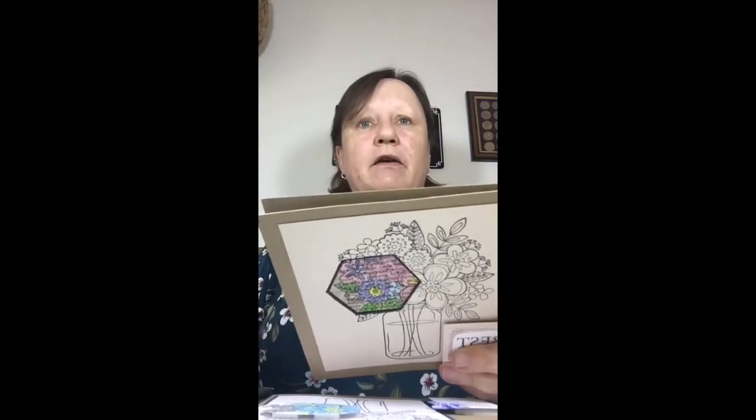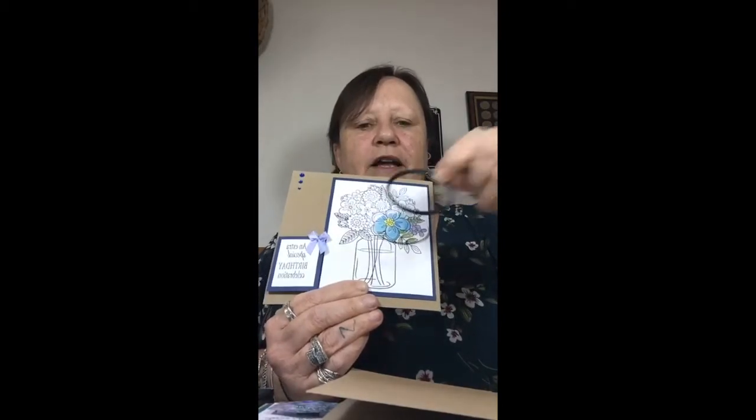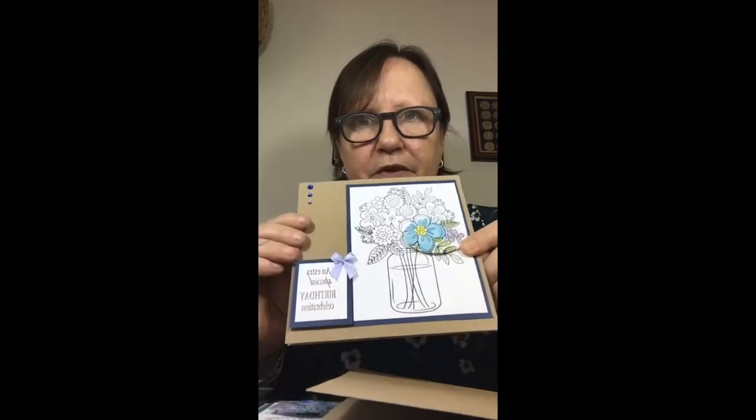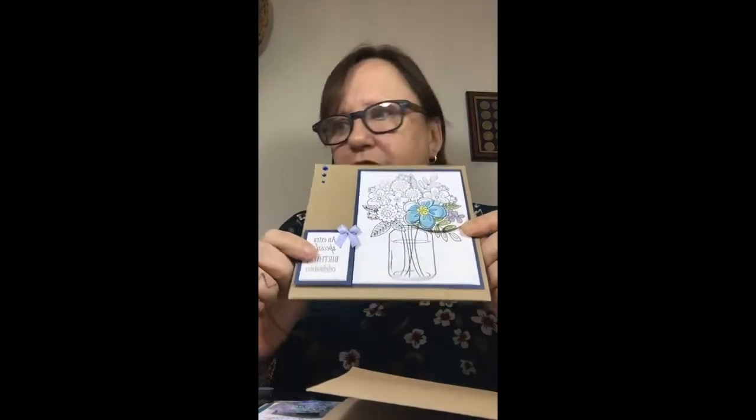So the three techniques I've been using - I used a technique called spotlighting, which is basically taking part of an image and highlighting just one part of it. The first one I did was this one - a cut-out oval shape made with my oval die, and I literally just colored it in. This one is done with my distress inks and water, then I put a little sentiment at the side as well. So that's the first one - painting.